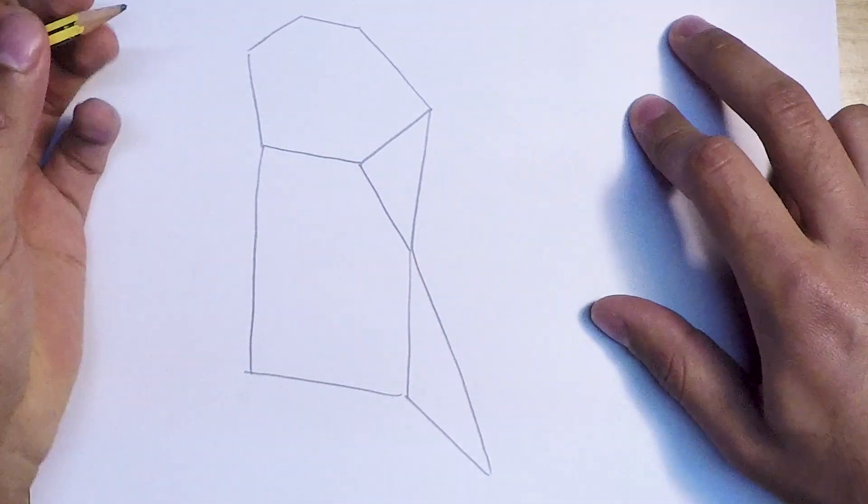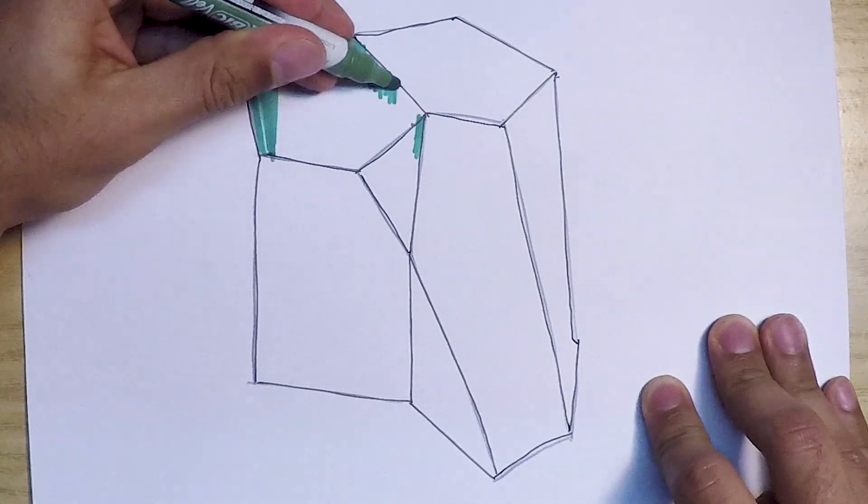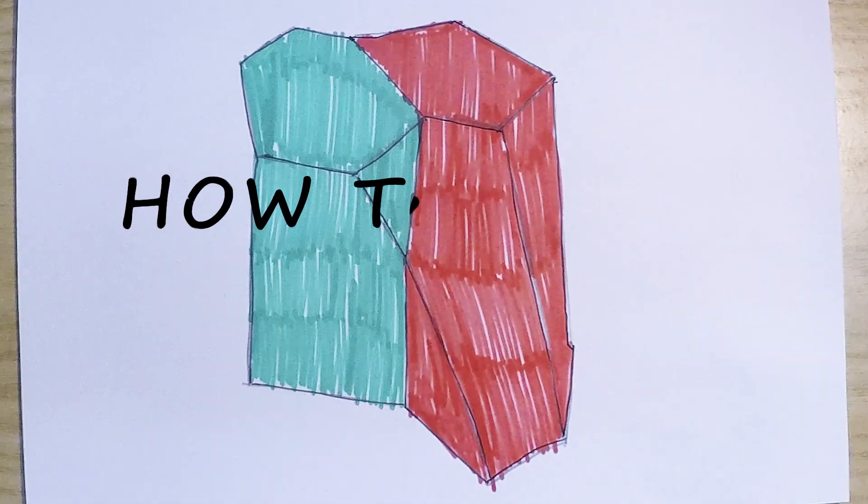Hello and welcome to How To Draw Stuff. Today we're going to show you how to draw the 3D shape known as a Scuttoid. Let's see how it starts.